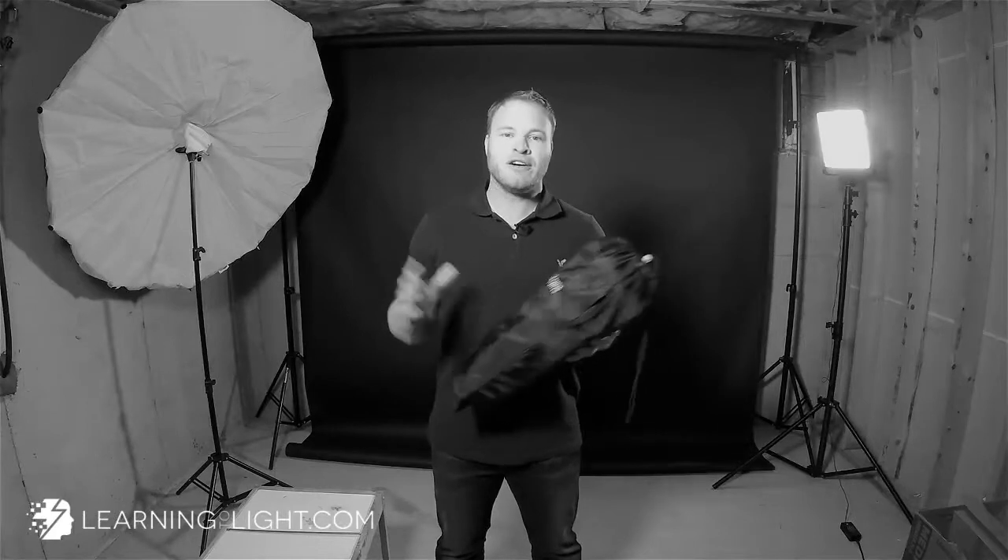This is the 33-inch foldable beauty dish slash Okta that I just got from Cheetahstand.com. I want to open it for you and take a look now. The benefit of having a foldable beauty dish — and you'll see in a minute why it's called a foldable beauty dish — is that it's portable.